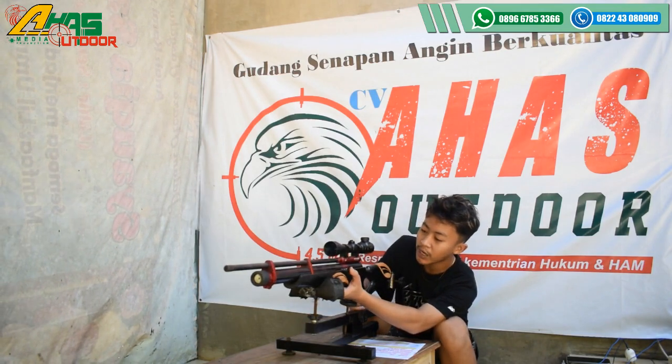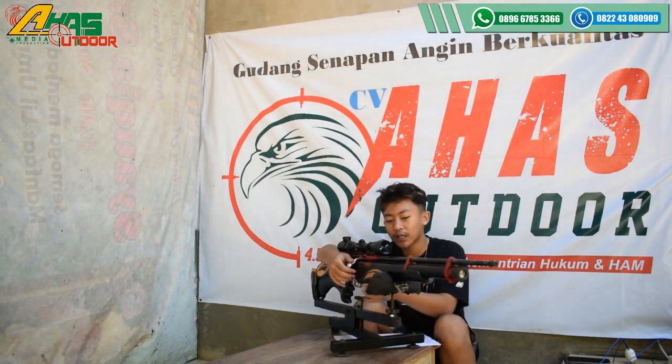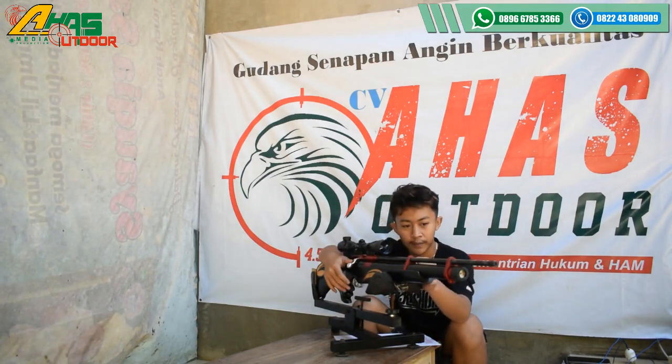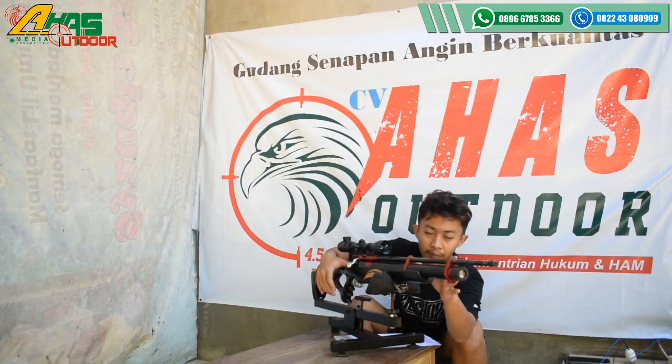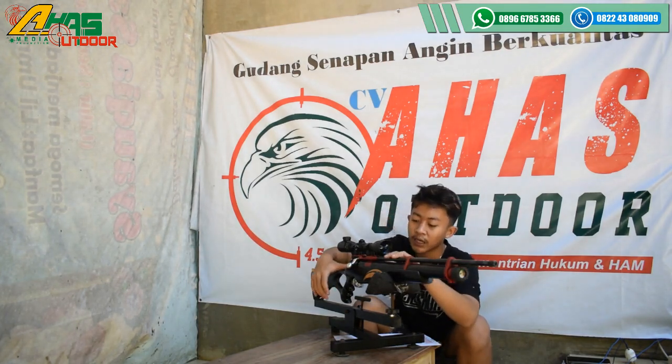Chambernya ini menggunakan chamber motor sendiri, dan tarikannya menggunakan tarikan Monster sendiri kawan. Di sini sudah dilengkapi dua cincin — dua cincin ini fungsinya mengatur laras agar tidak bergetar saat menembak. Larasnya menggunakan laras baja.